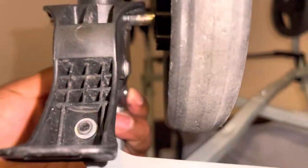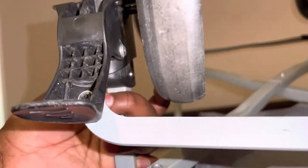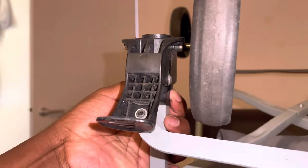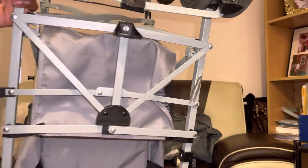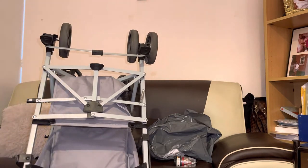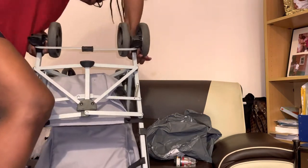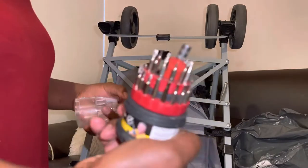I found that silver ball where my finger is pointing — that's the one you have to push in. Once you push that in, the wheel will come out. I tried so many times because I couldn't figure out what to push it with, but I realized my finger can't do anything. I'm just wasting my energy. I tried all the steps, and I even tried putting my feet on it to press both at the same time, but nothing was working.